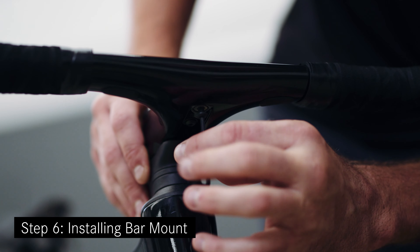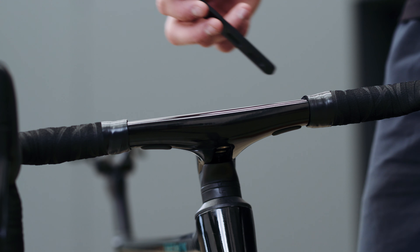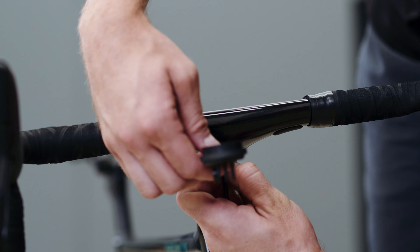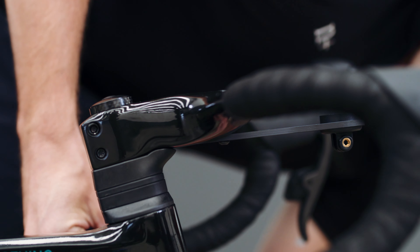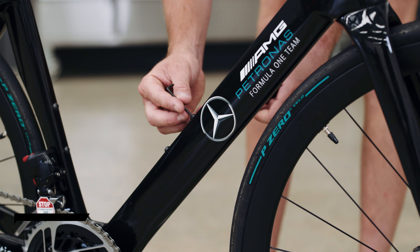Important: do not try and complete this without the torque wrench as this can damage your bike. Step six: Installing the bar mount. First, unscrew the two bolts under the handlebar carefully using the torque wrench with the three millimeter tool. Place the two supplied bolts into the mount and screw the bolts back in using the torque wrench and three millimeter bit. Tighten to two newton meters gently — note that the bolts can snap if over-tightened.